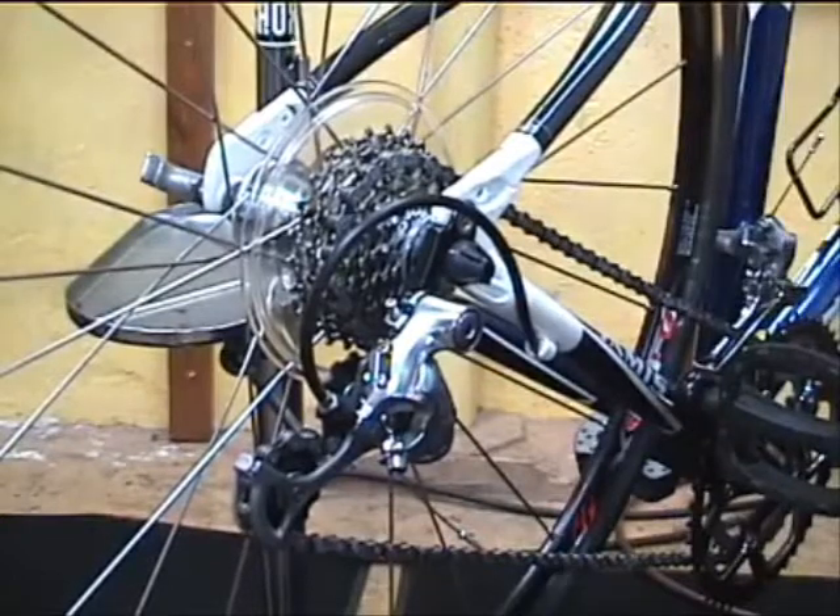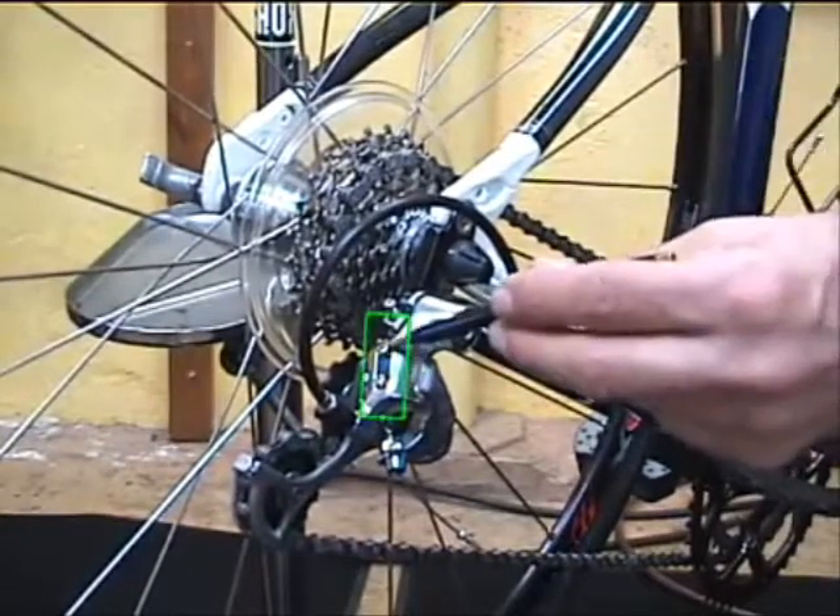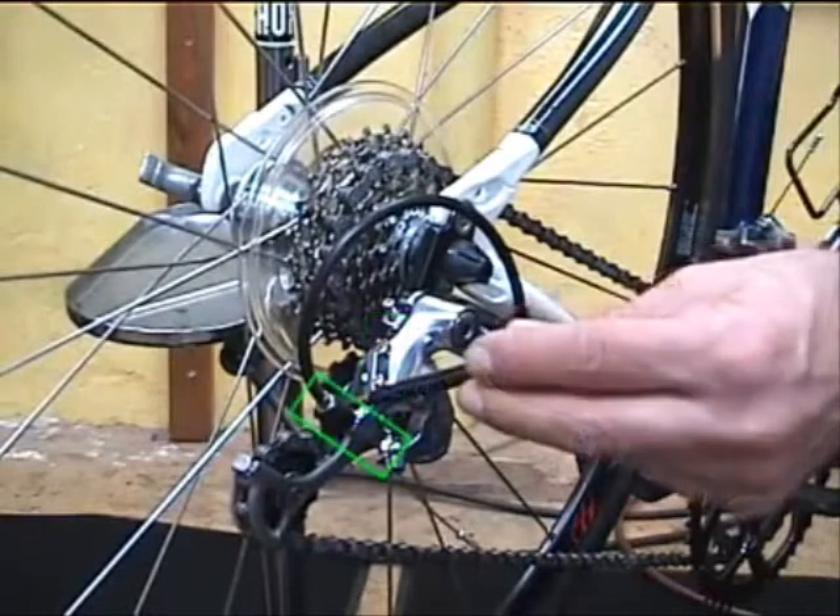How to adjust the rear derailleur. We'll be working with two adjusters: the limit screws and the barrel adjuster.